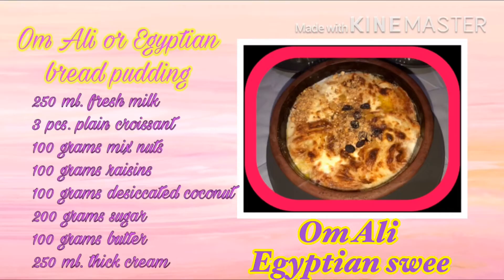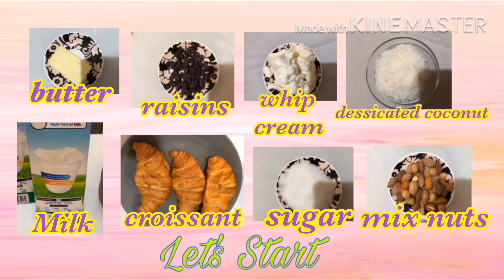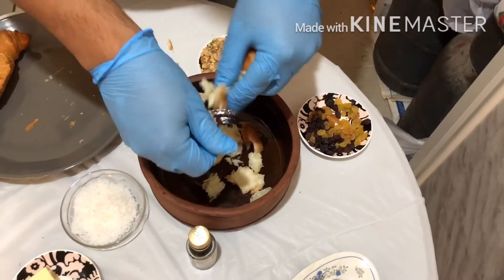Hi guys, for today's vlog we're going to cook Om Ali, or in English, Egyptian bread pudding. Here are the ingredients. Let's start cooking — cut the croissant into small pieces.